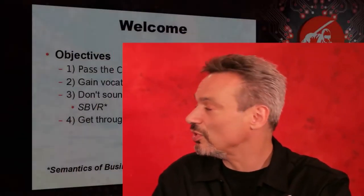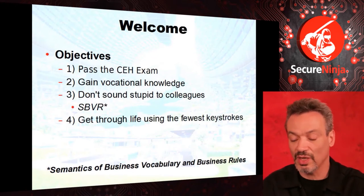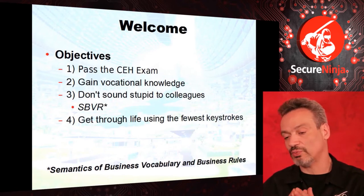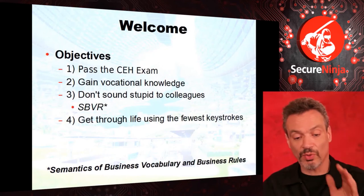Number four: get through life using the fewest amount of keystrokes. When we do a project, we manage it by the triple constraints — I want to hit the scope of what they asked for, but in the least amount of time and cost. For example, I could encrypt your email with your asymmetric public key and no one else would read it, or I could generate a symmetric key — that's a thousand times faster. So let's do it that way.